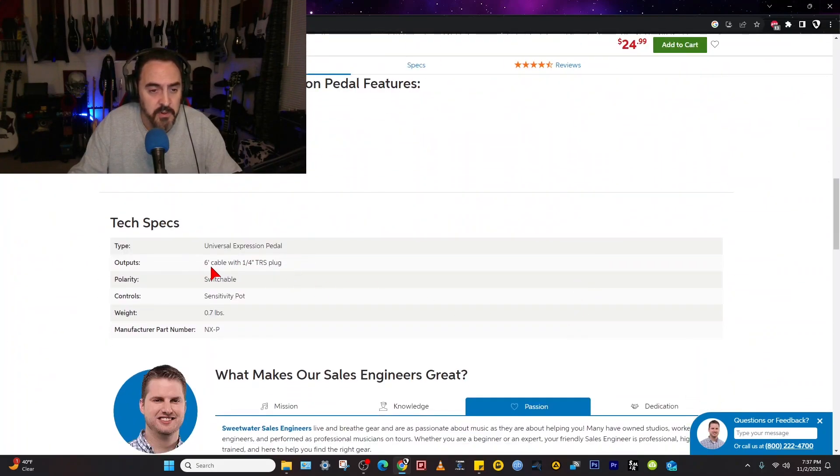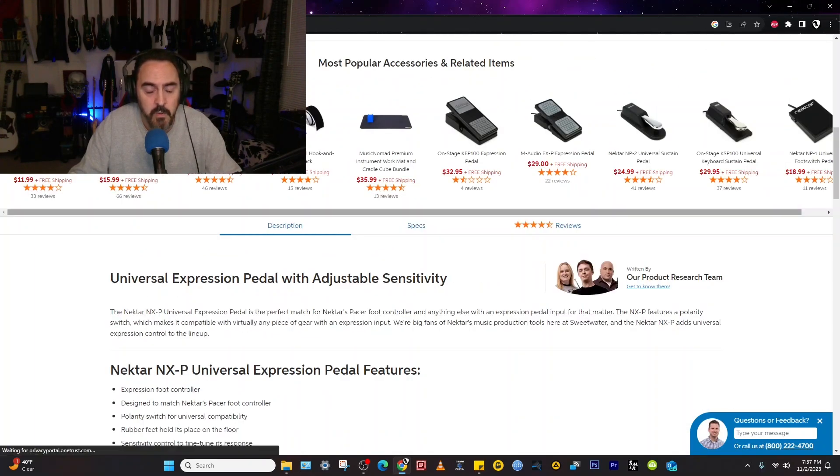The listing shows: Universal Expression cable, six-foot cable with quarter-inch TRS plug, polarity switchable — I showed you that — and the sensitivity pot — I also showed you that. Let's go back and look at the other ones.